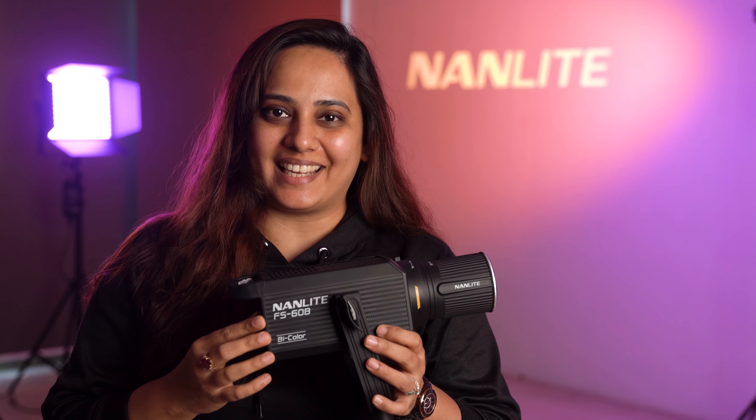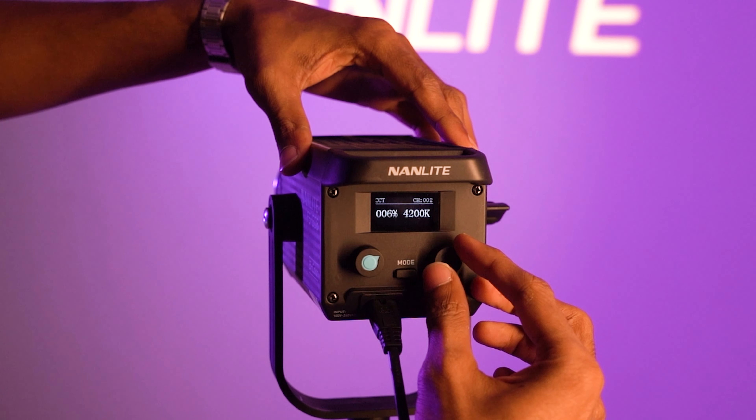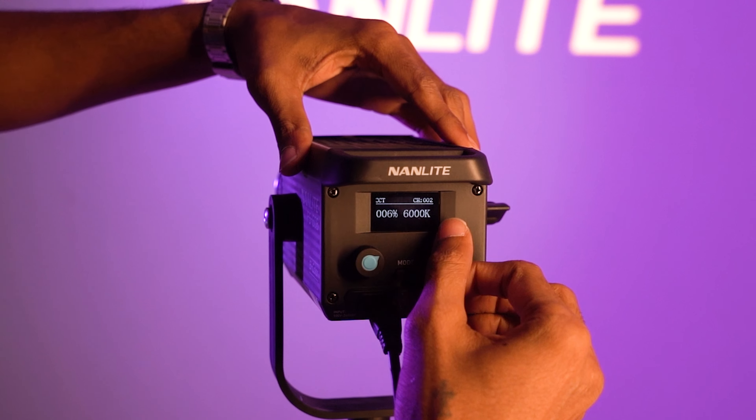This is a bi-colour light. As you can see, you can adjust your Kelvin from 2700K all the way to 6500K.